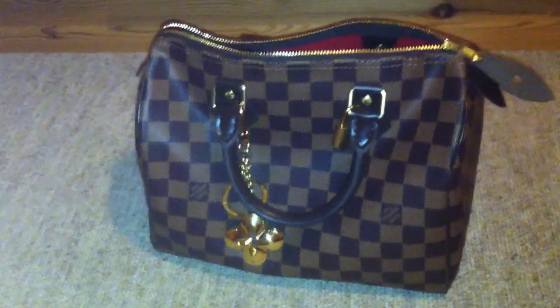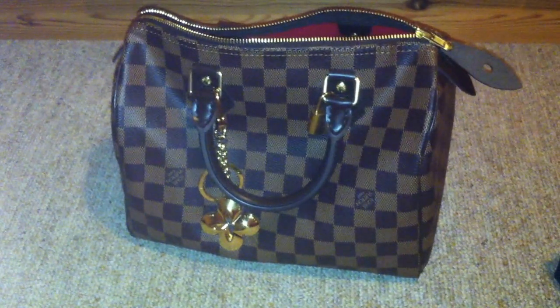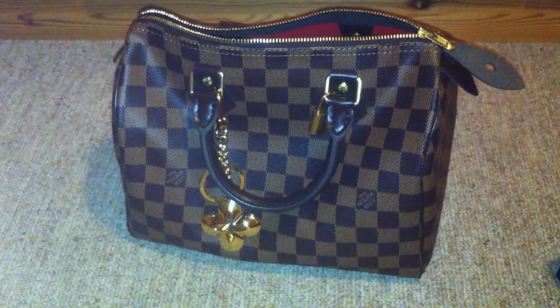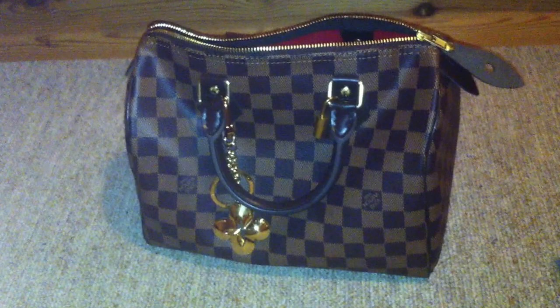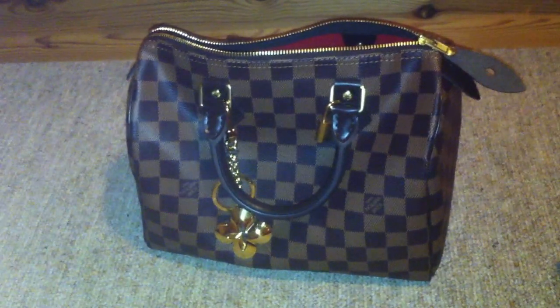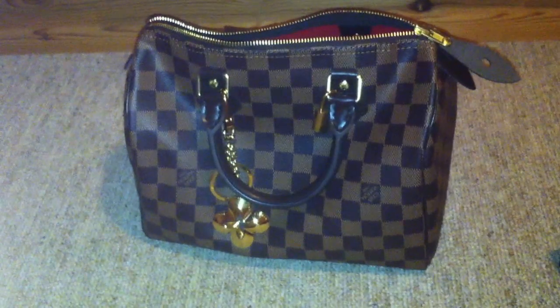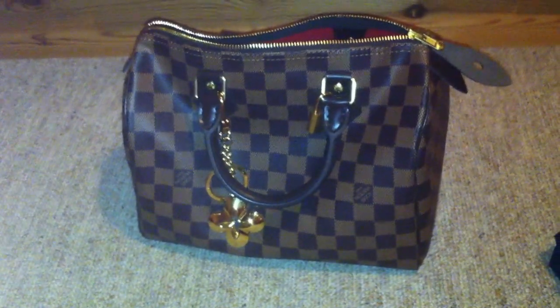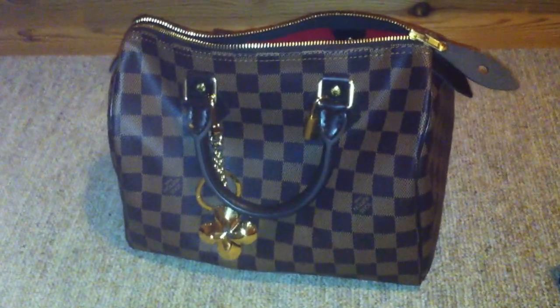Yes, I know — the Bandouliere bag is, I think in the US, $300 more expensive than the normal Speedy bag. But Louis Vuitton is expensive, so it's better to get the Bandouliere if you want to carry more and you want to get the 30 bag.